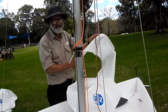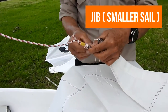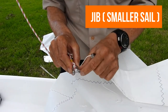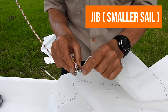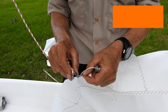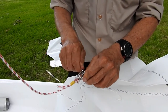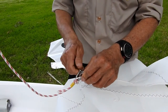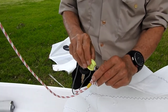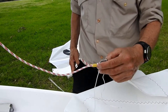The jib is the smaller sail. We have to undo the shackle. These are captive shackles - they're meant to be undone and not pulled right out. That way we don't go looking for pins all the time. Put it in, do it up. Get a shackle key which are in the shed, and tighten it up just above finger tight.